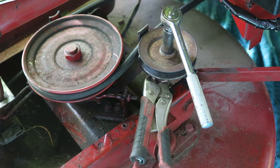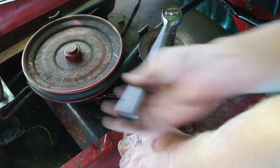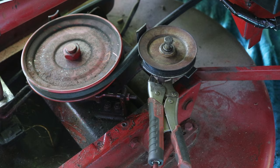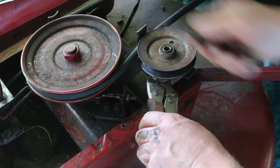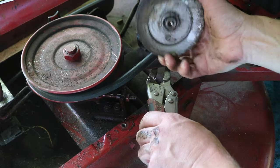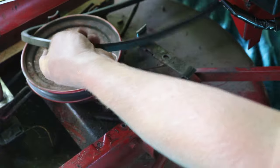I like to use a vice grip on the bottom and a 14 millimeter socket and I just loosen it. While the vice grips are still here I quickly pull this out, take this off, and you don't lose your nut. And now this comes out.